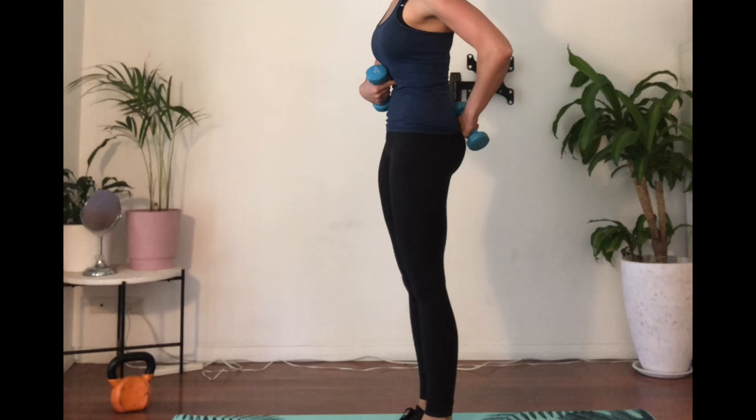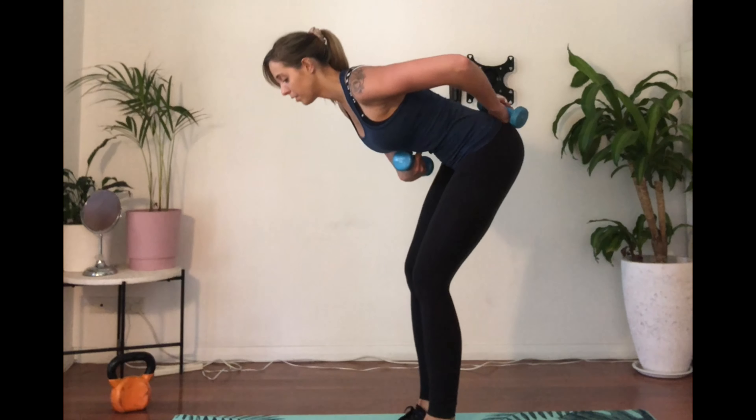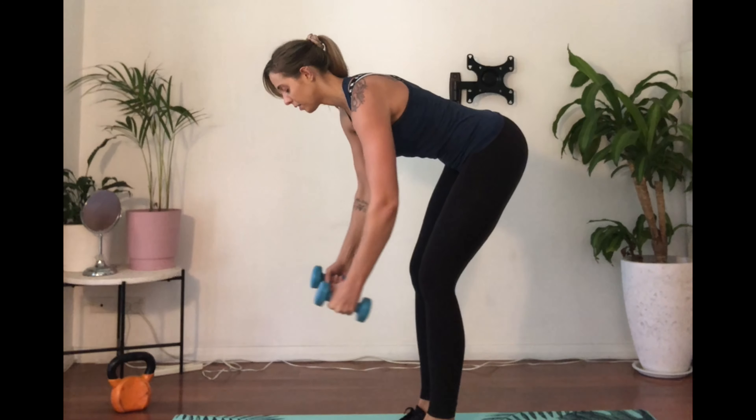Grab your weights, stand tall, and bring your spine to neutral by tucking your tailbone and embracing your stomach nice and tight. When you bend, keep your back in a straight line, stretching through the back of your legs to engage your glutes and hamstrings.